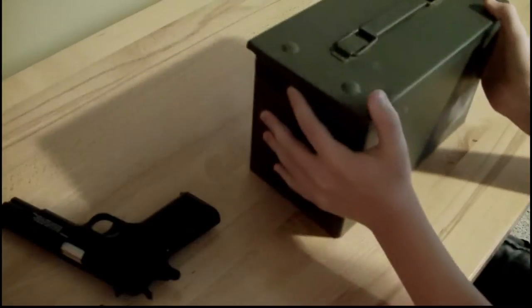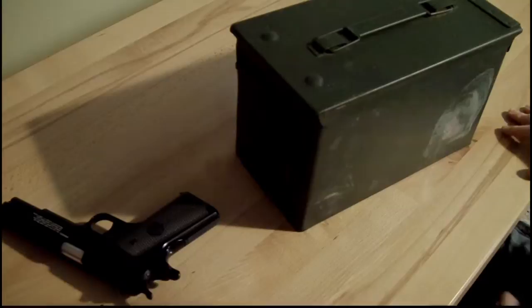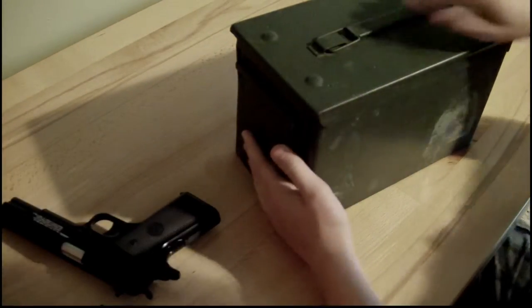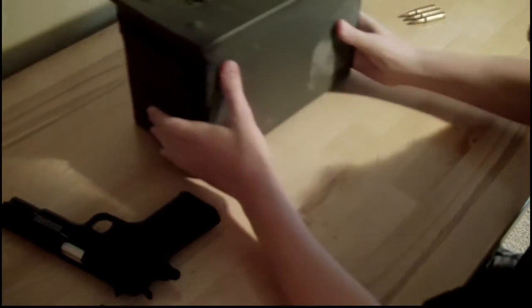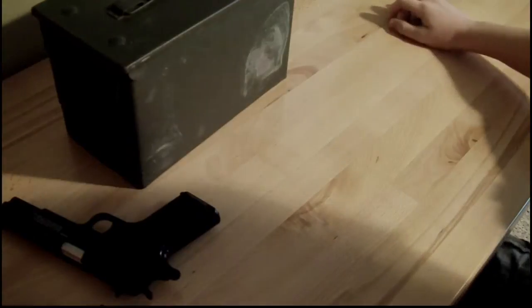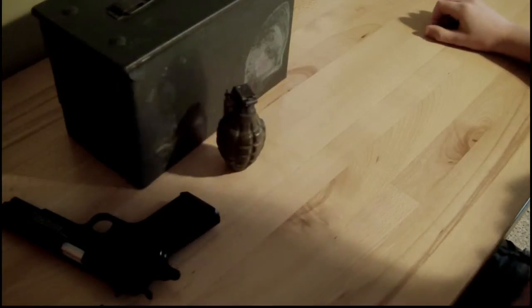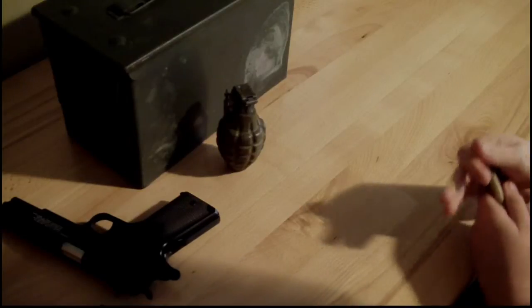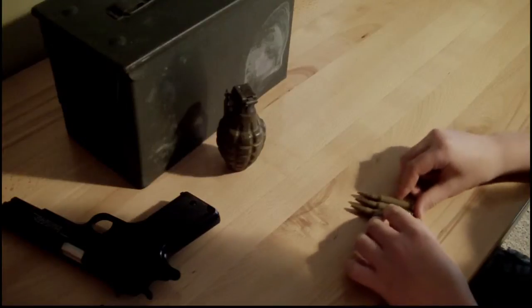Next, an ammo crate, which has been seen in all of my zombie survival kits and will be seen in a movie coming up — I can't tell you when. A grenade, which has been seen in, I think, like two different movies. And these prop bullets, which will also be seen soon but haven't been seen yet.